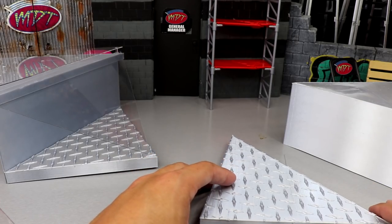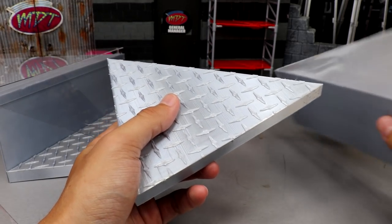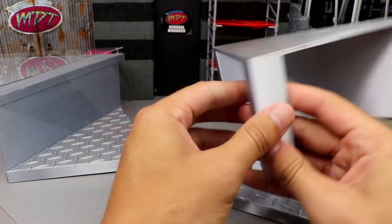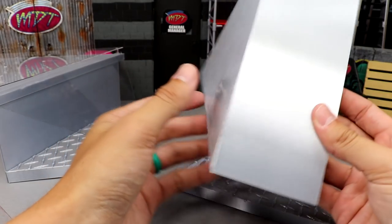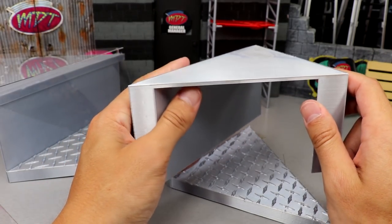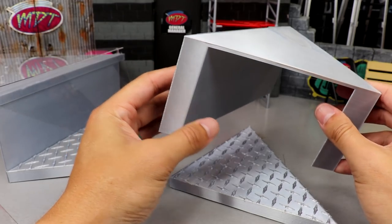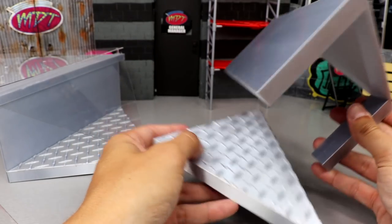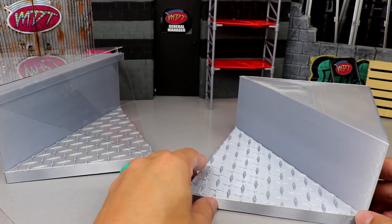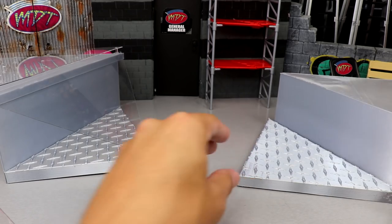I hit up my buddy William Fouch on Facebook — he has a 3D printer and he's very talented at what he does. I sent him the dimensions and this is what we came up with: this triangle pattern table right here. He 3D printed it, custom sculpted it. I'm not good with all that stuff, I don't own any of that. I wanted two different versions, which I'll get into in just a moment.